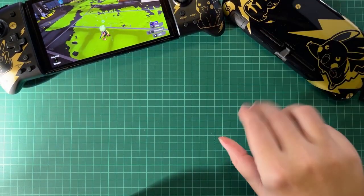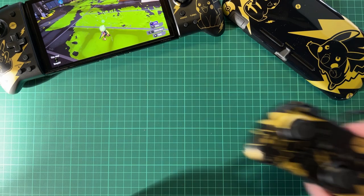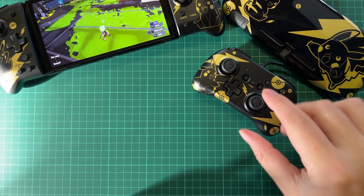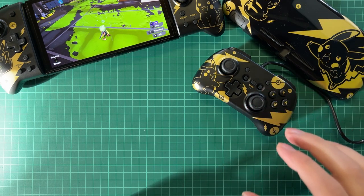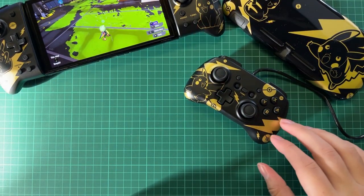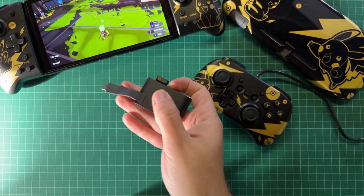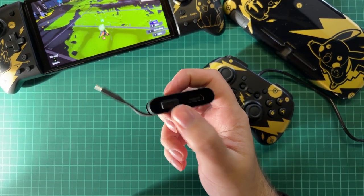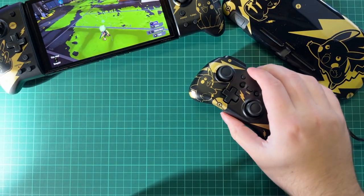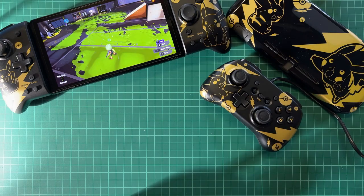We also have the Hori Pad Mini, which is the controller you can get in this collection. It feels really good but it is quite small for me since I have huge hands. It runs through USB-C, so you either connect it through the dock or you need a USB connector. My kids are going to love it when they play - I think they're gonna love it. We also have the Play Stand.